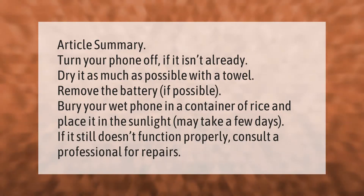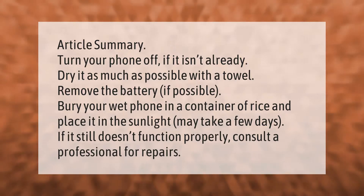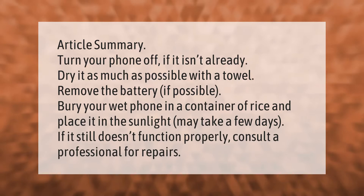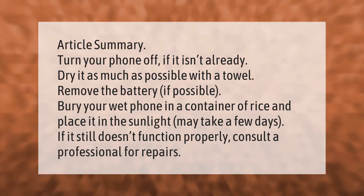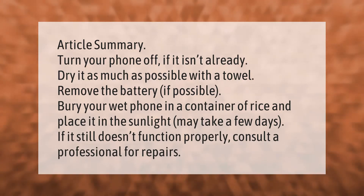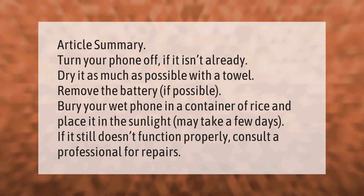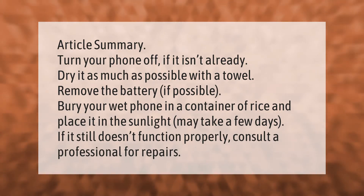Article summary: turn your phone off if it isn't already, dry it as much as possible with a towel, remove the battery if possible, bury your wet phone in a container of rice and place it in the sunlight — may take a few days. If it still doesn't function properly, consult a professional for repairs.